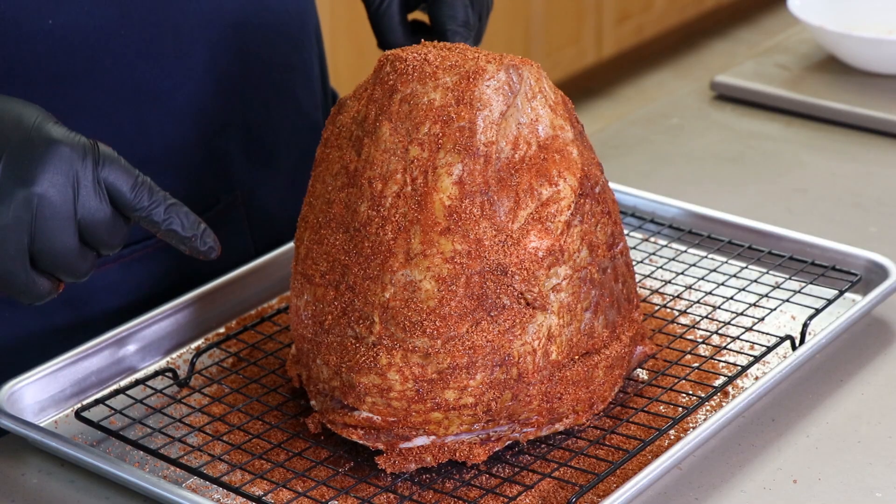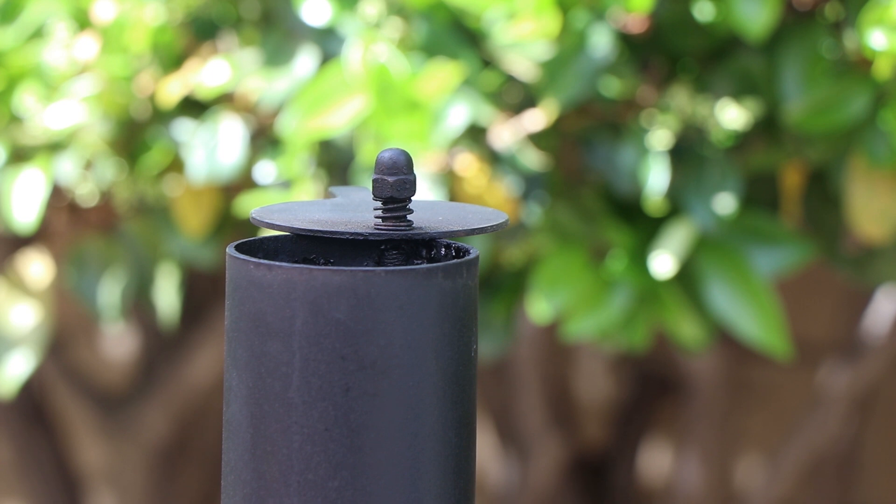I'm going to transfer this to a foil pan and we're going to get our ham out on the smoker. We've got really clean smoke rolling out of the Oklahoma Joe's Highland smokestack, so let's get this double smoked ham on.